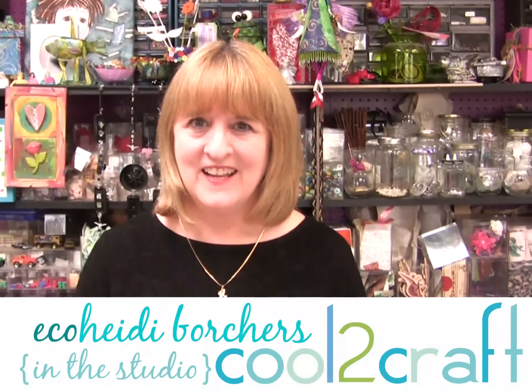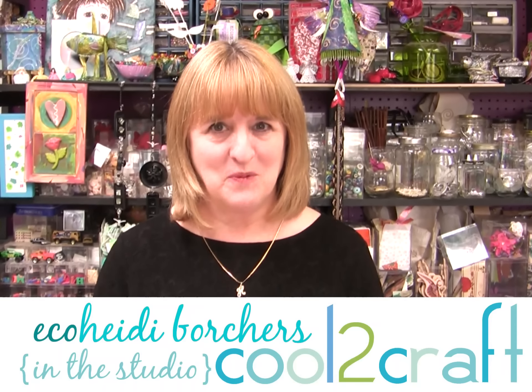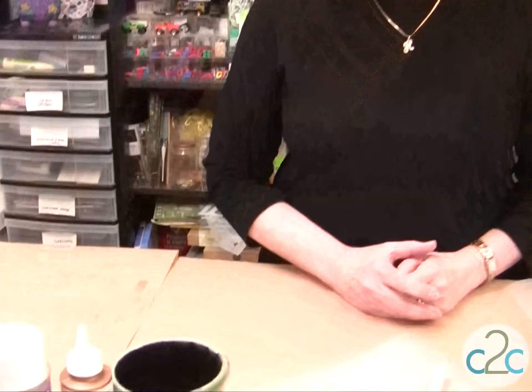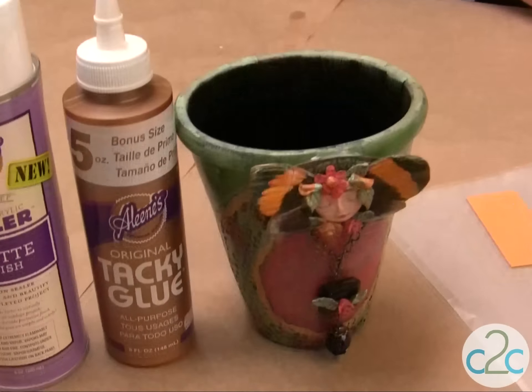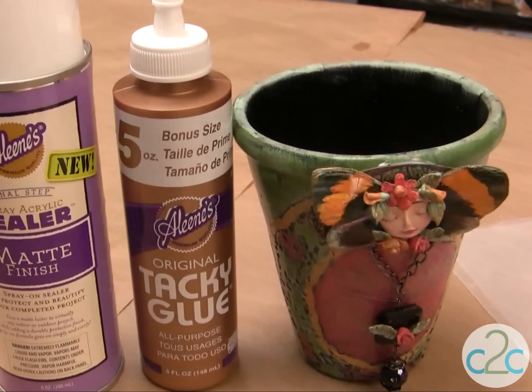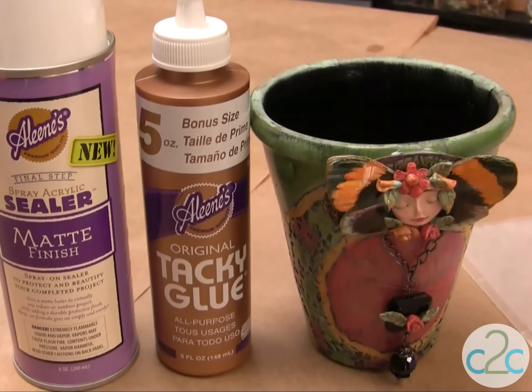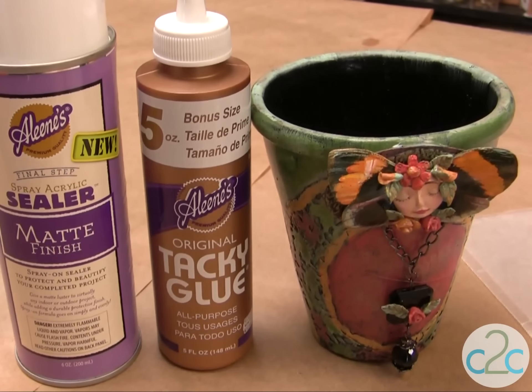Hi, I'm Heidi Borchers. I have a sweet vintage rose fairy flower pot to share with you today, and I'm using the Aleene's Tacky Glue. This is the original Aleene's Tacky Glue — it's an all-purpose glue in the gold bottle. I'm also using the Aleene's Spray Sealer in the Matte Finish. It's a spray-on sealer.